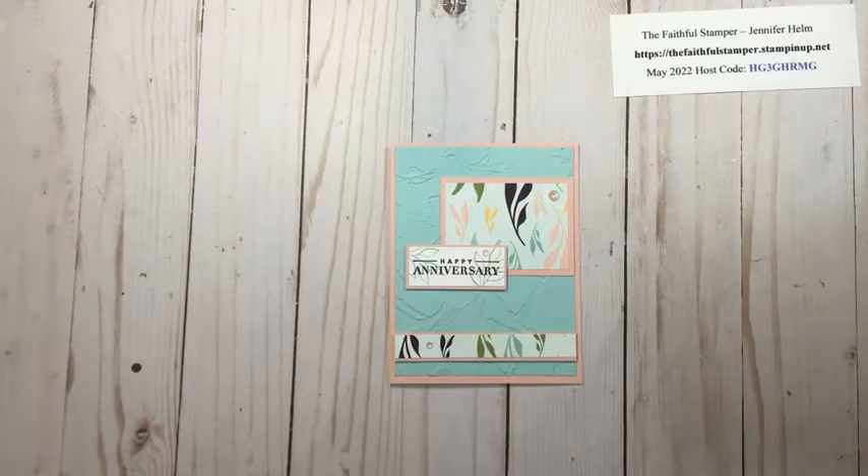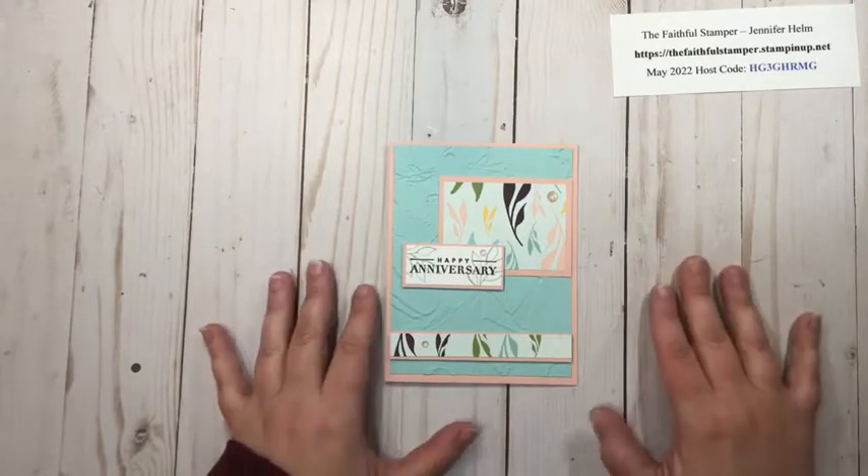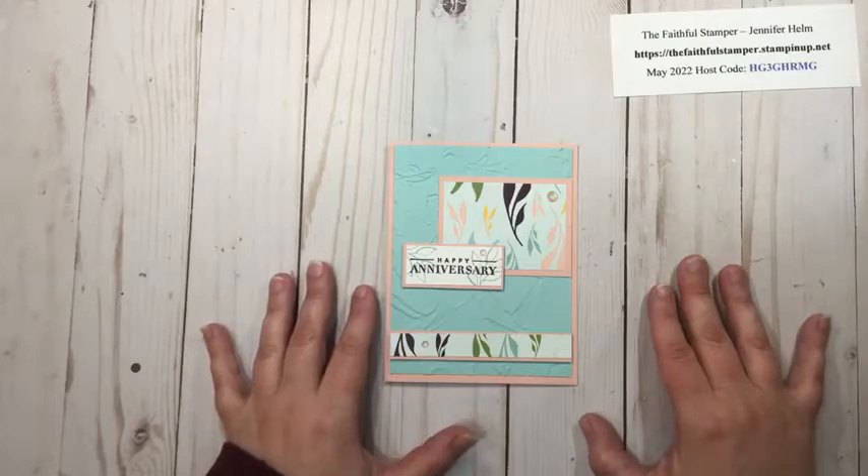Hello and welcome to Faithfully Stampin' with Jennifer Helm. I am Jennifer Helm, the faithful stamper and independent demonstrator with Stampin' Up! Today I have for you a super simple sketch card. You can see there's nothing flashy, no fun folds, so if you're looking for a fancy fun fold this isn't the video for you.